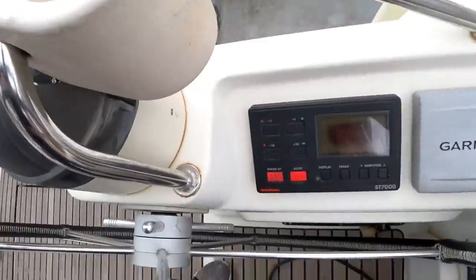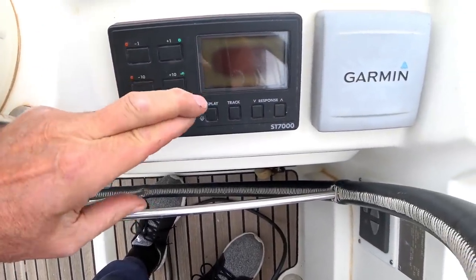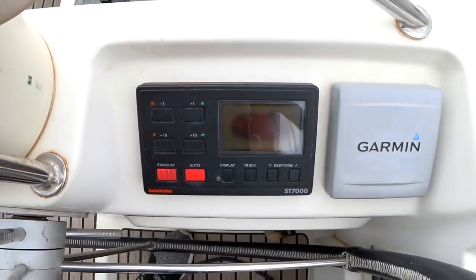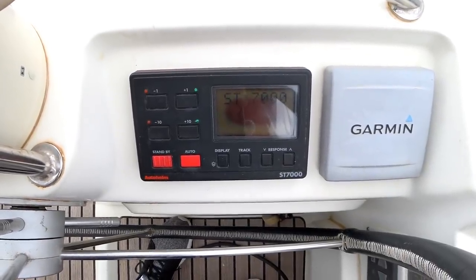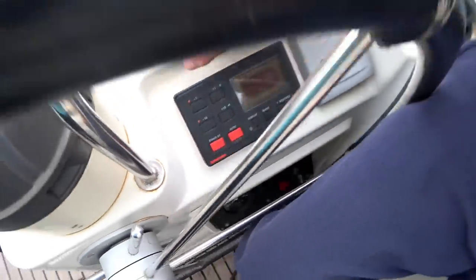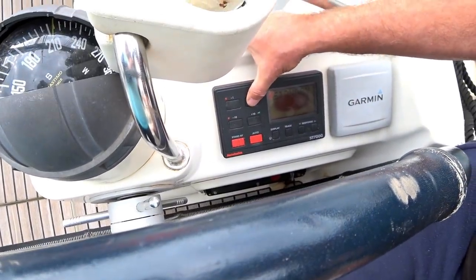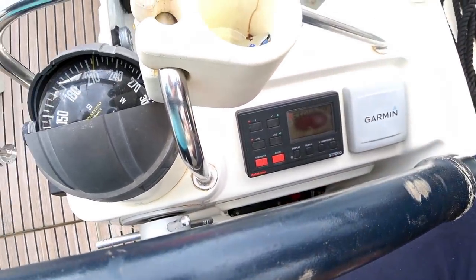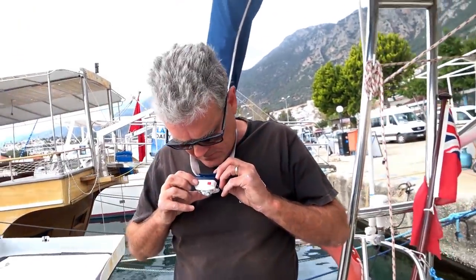Then we'll see how it goes. Switch it on, see what happens — you never know, taking it apart and putting it back together again might just do the job. That's another thing causing me concern: if I push that I get a beep, if I push that I get nothing. So I'm thinking there's something inside here that's buggered up. Let's put the stuff back in the lazarette before it rains.